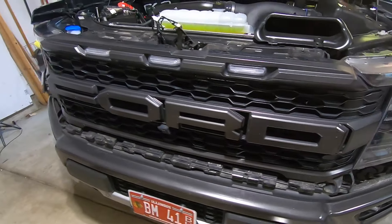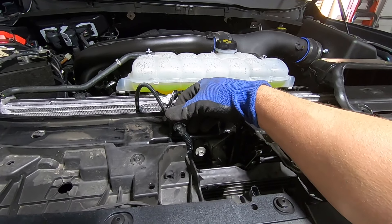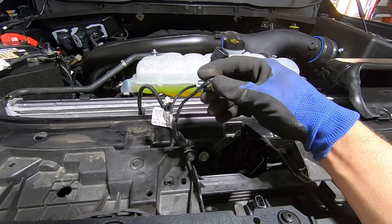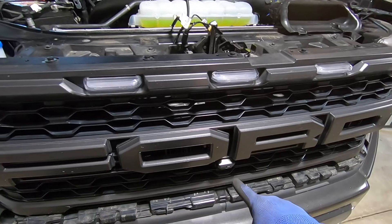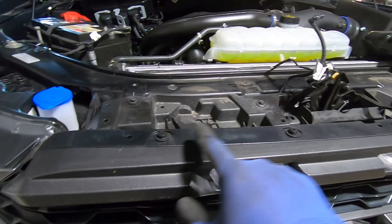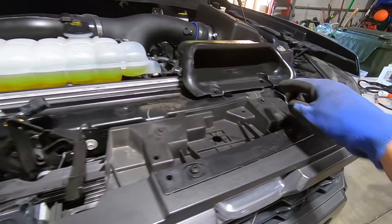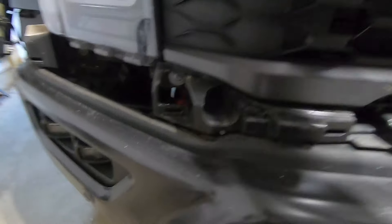Now that we've got that trim piece removed, we can go back up to the top of the grille. We already went ahead and removed the wire harnesses — remember there are two wire harnesses plus your camera cord and the hose for the camera cleaner. Now what we're going to do is pop out these push pins — all you've got to do is pull up the center portion and then the pin itself will come out — and then there are four 10-millimeter bolts that we need to remove.